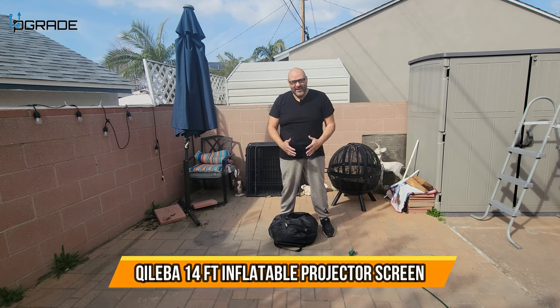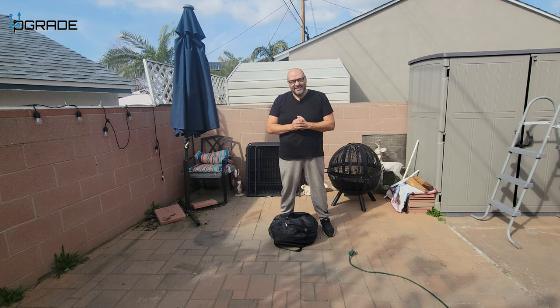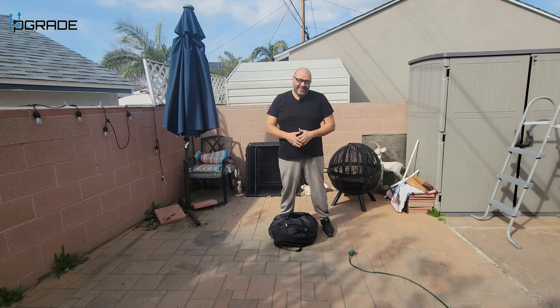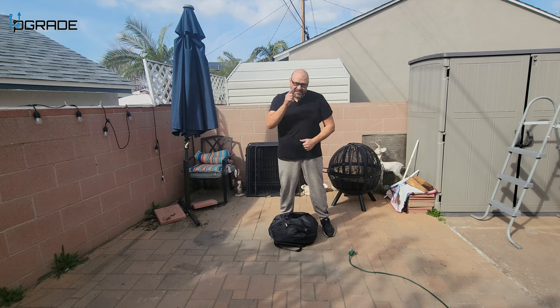Today we're going to set up a giant projector screen for your backyard or outdoors. This is perfect if you want to do family nights, use it by the pool, or at the door. It comes with everything you need, including the actual air pump, so let's go ahead and put it together and see how it looks.